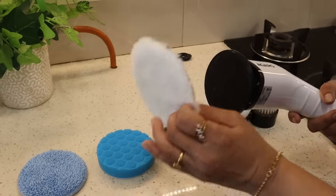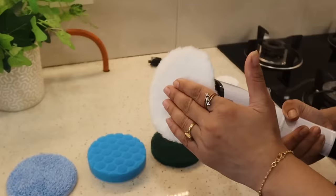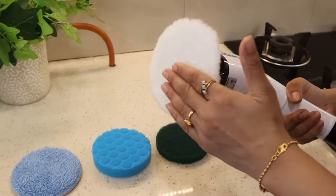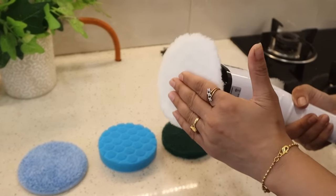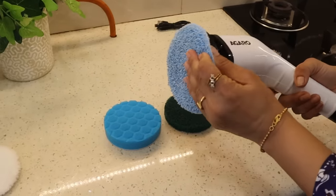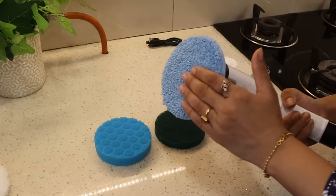You can use it to polish surfaces as well. The next attachment is the Cloth Brush, which helps to dry the surface like a mop.